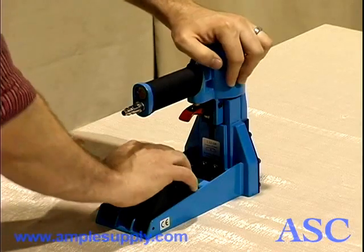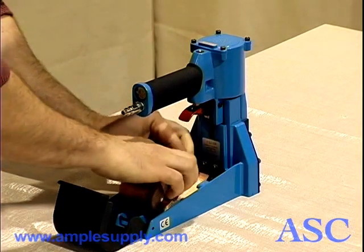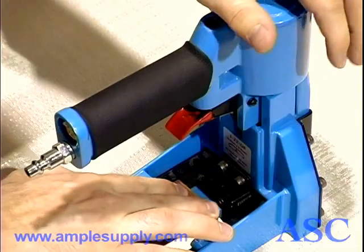To load the coil stapler, flip up the cover. Feed the staples into the guide, pushing them all the way forward.